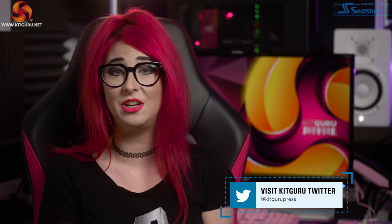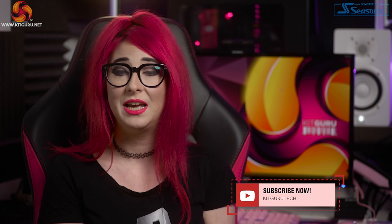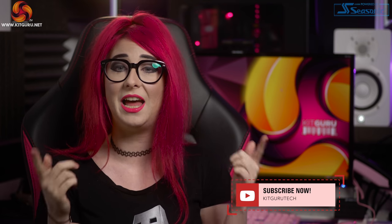So there you have it — what do you think of this chair? Have you got one? Let us know down in the comments and hit that sub, bell, and like button. Check out our merch and have a look at our website daily for tech news. This is Kit Guru, I'm Christina, and I'll see you next time.